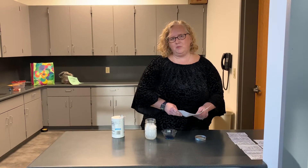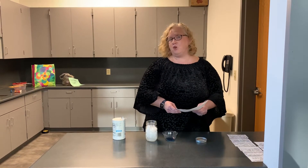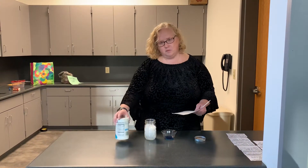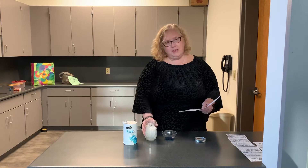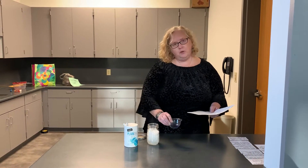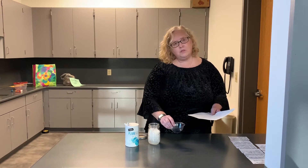Hi, this is Chris from Free Library Springfield Township. We're here to make frost in a jar. The things that you need today are salt, a mason jar that's going to have a lid, some blue food coloring, and a little bowl that you can put the food coloring in with some water.